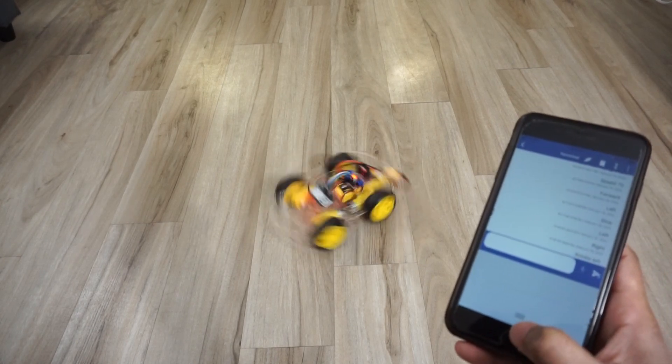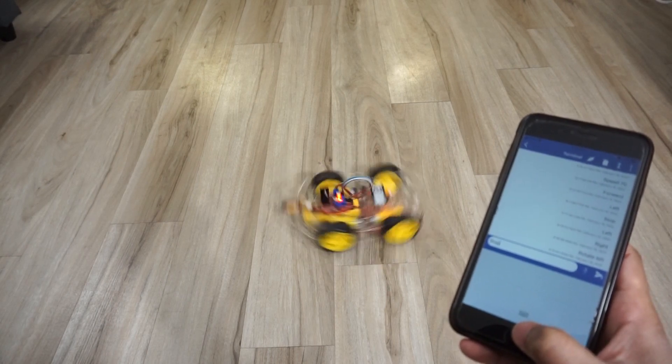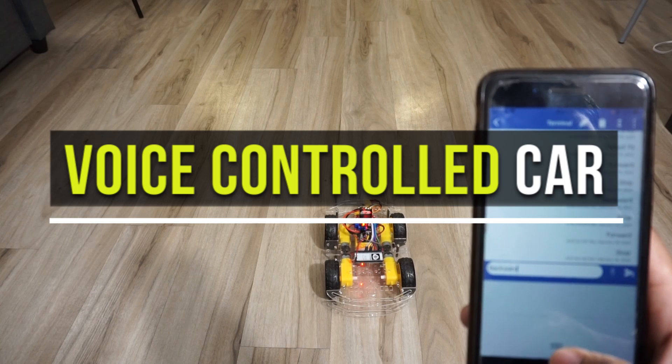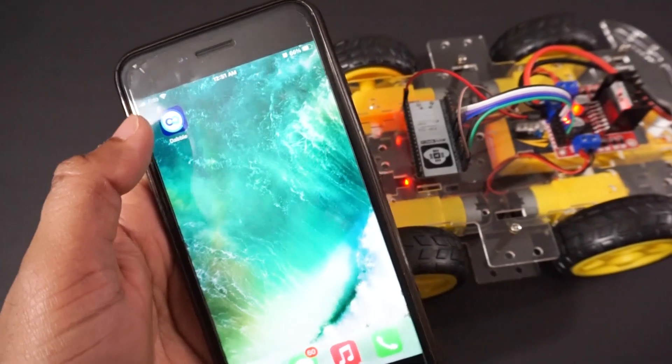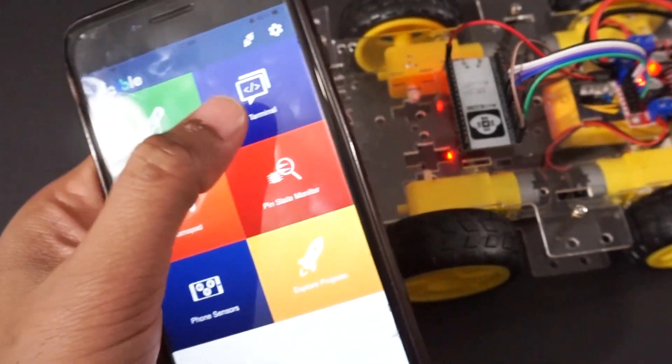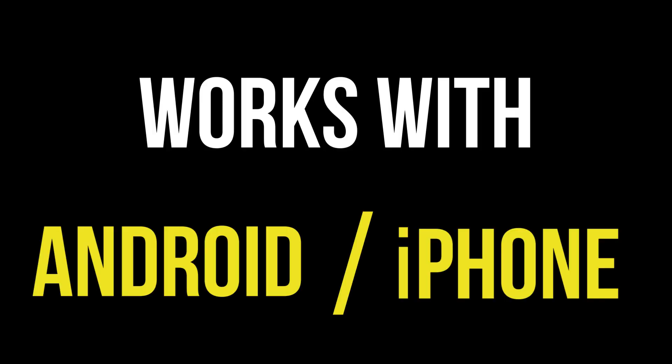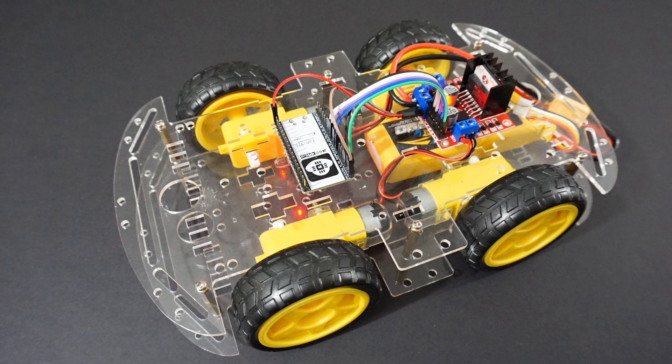Hey guys, welcome back to Hash Include Electronics with another video. In this video we are going to make a voice controlled car using the ESP32 module which has inbuilt Bluetooth. We will use the free Dabble mobile app to send voice commands to control the car over Bluetooth. This car can be controlled using Android as well as iPhone. Please hit the subscribe button and press the bell icon to get latest updates.